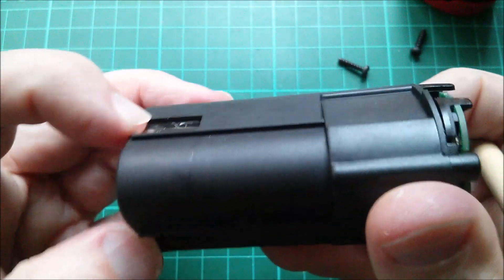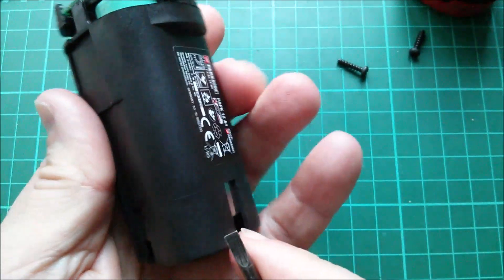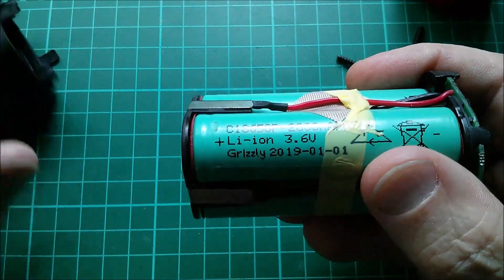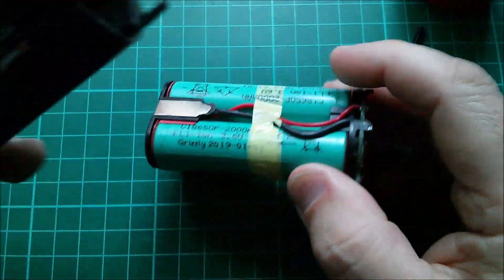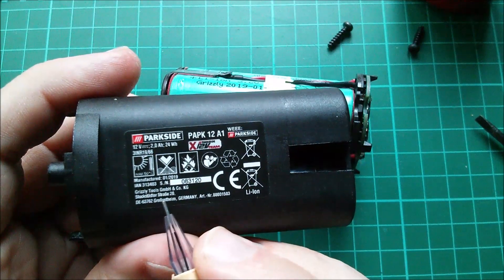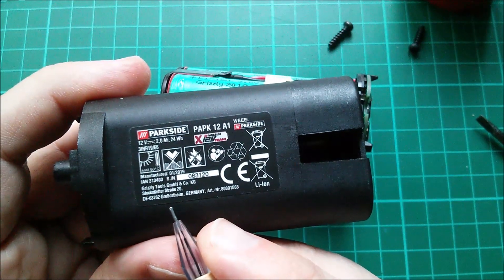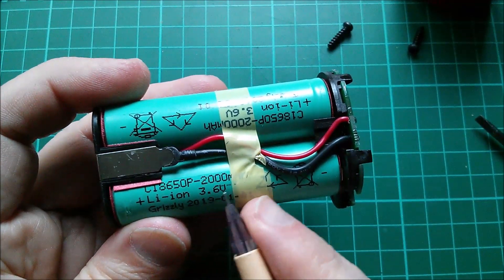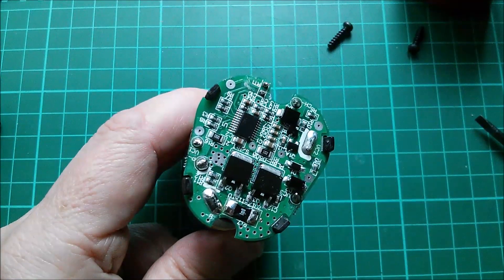I can't see anything else here that could dissipate enough energy to effectively balance these cells. Let's see if I can get these out by pushing on these terminals — perhaps I'll need a screwdriver. There it goes. So let's take a look at what these cells are — they're Grizzly. Wait a minute, Grizzly is something to do with Lidl, I remember that from my lawnmower. Parkside — yes, we have Grizzly Tools GmbH, Großostheim, Germany. So they've obviously put their own wrappers on these cells. They say 3.6 volts, 2000 milliamp-hours, 18650s.